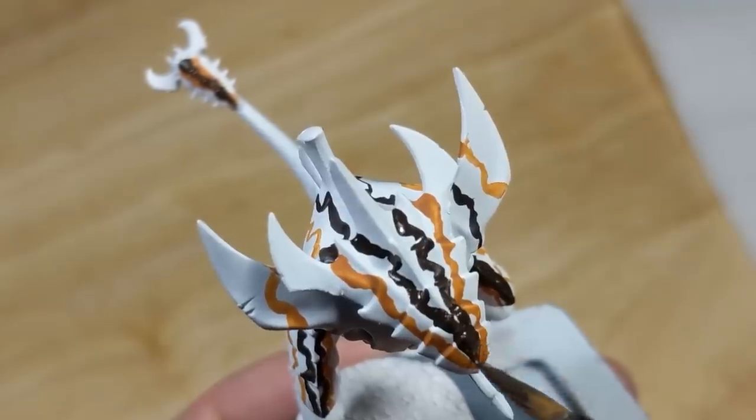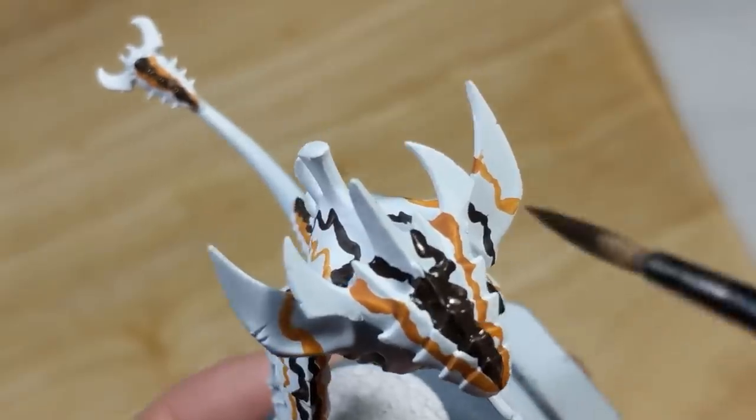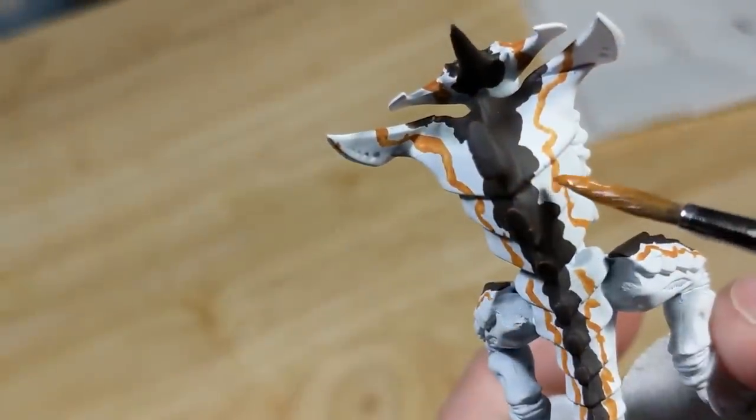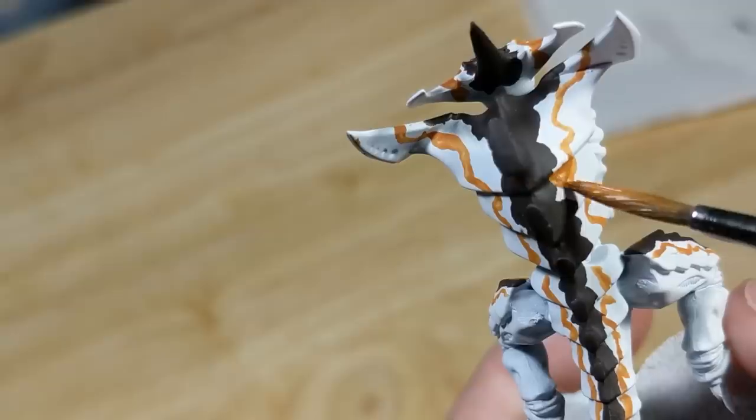As soon as I've laid down the brown lines, I start filling in that innermost section. The lines I set up earlier are just guides. Once the black-brown is dry, I go back with orange-brown and fill in the next section.